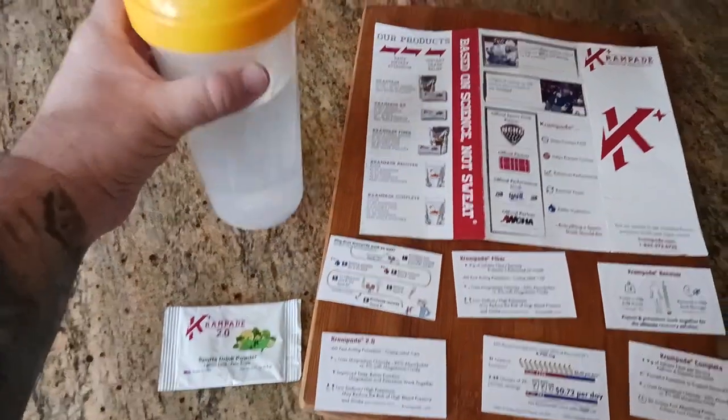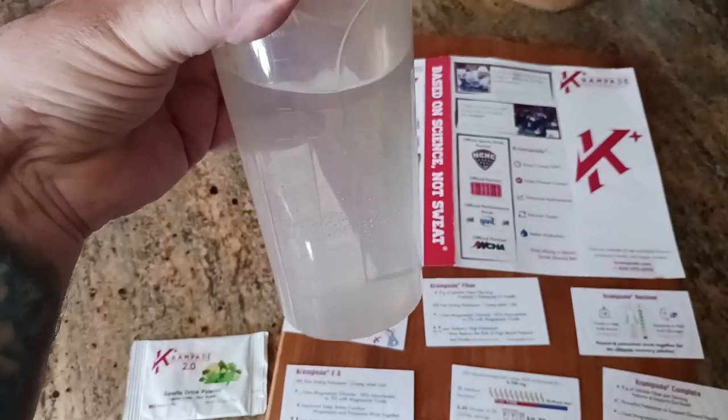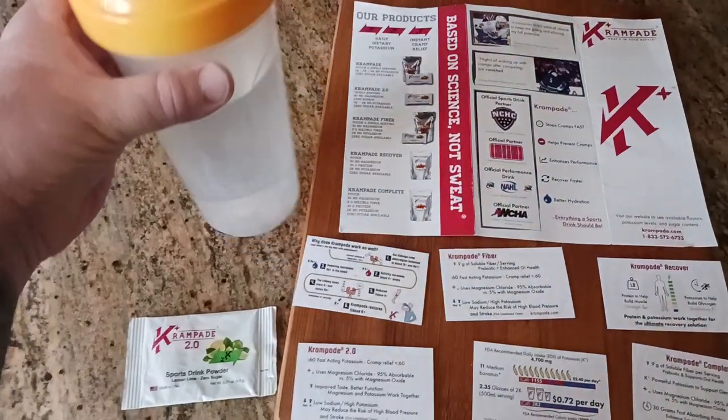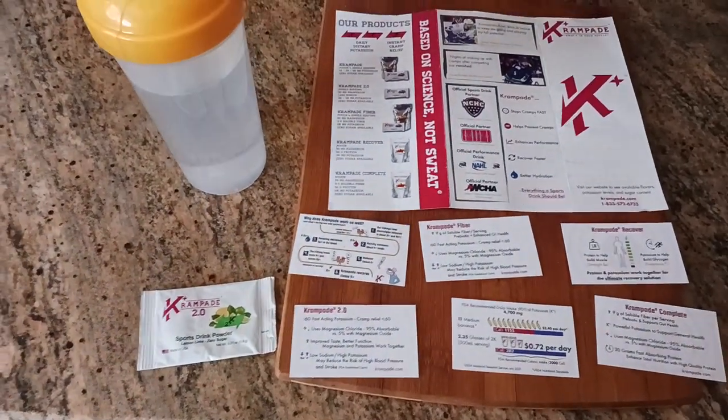What I love about it too is no artificial coloring. There's nothing in here that's going to color you from the inside out, if you know what I'm talking about. Overall, I do recommend it. I like it. I will totally buy this again.